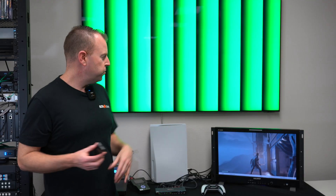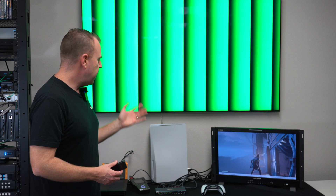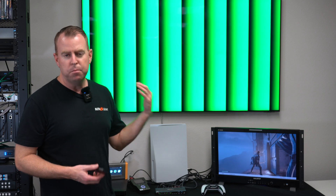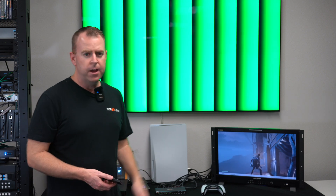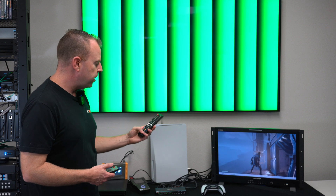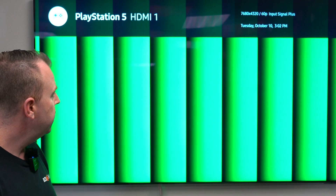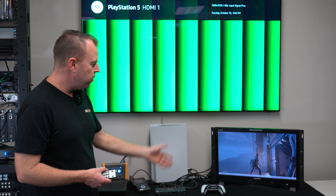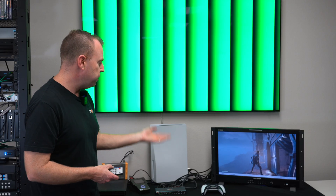For today's setup, we have four sources. We're using our 8K tester, we have our PS5, a 4K tester, as well as a 4K Blu-ray player. Right now on source number one is our 8K tester — you can see on the TV that 8K at 60 is being supported. And then I have our PS5 on our 4K monitor right now.